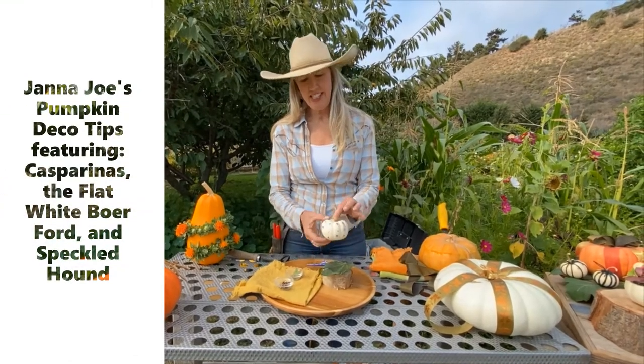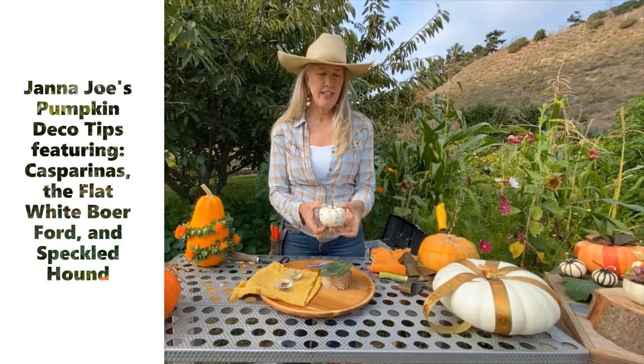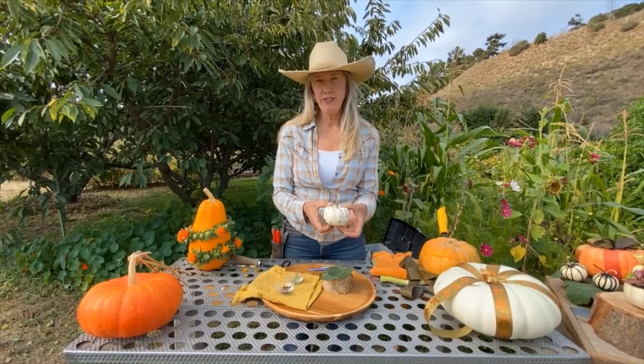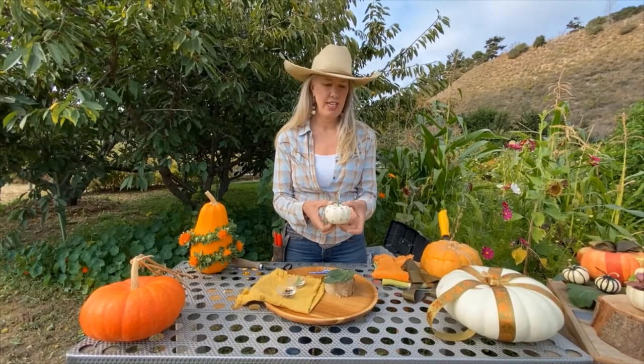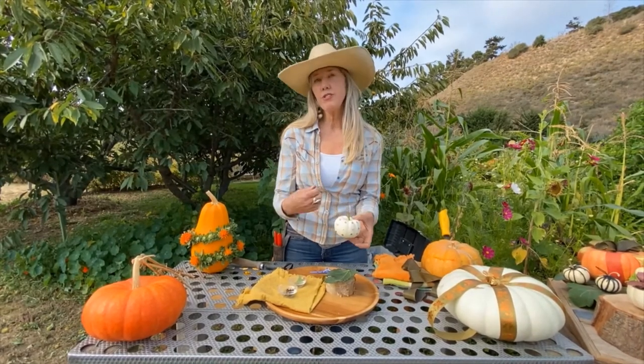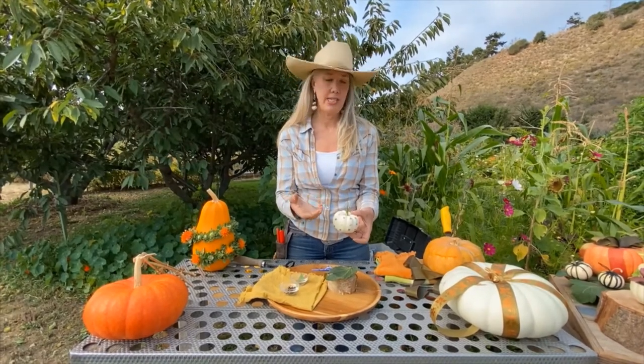We're going to start with how to do this tiny little one — this is called a casparita. You could eat it if you want; it's not got a huge amount of flavor. But they make great candle holders, great decorations, and if you were serving dip at a party, this would be a great thing to put your favorite dip in too.